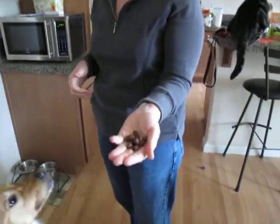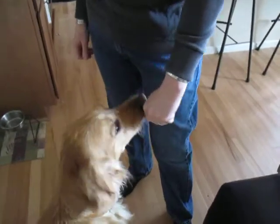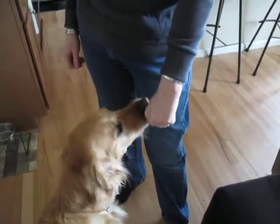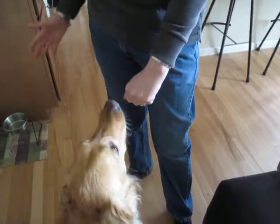What you do is fill your hands with treats, make a fist, and put it right in front of their nose. Normally they'll just work and work to get it. Then you say 'off,' and eventually they'll stop.